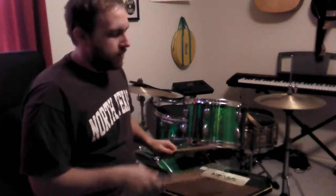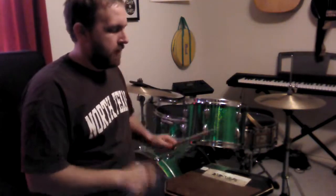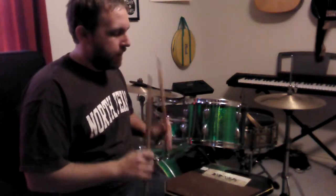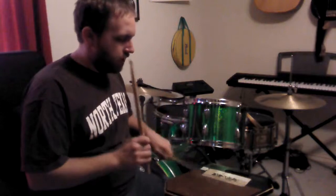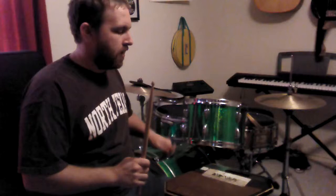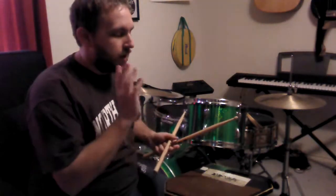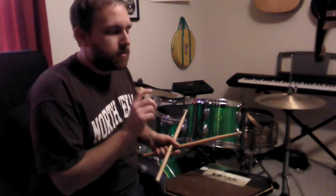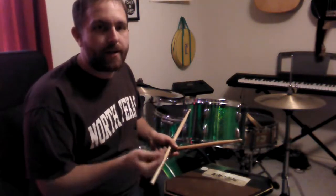The first exercise goes like this. A few things about this — we're dealing with rebound strokes. The rhythm would be counted out: one E and a, two E and a, three and, four and.